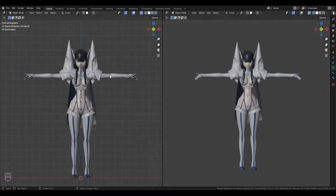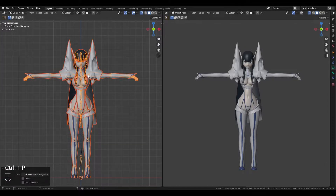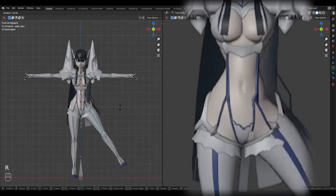Hey there! In this video, I'll show you how you can make weight painting easier or even completely unnecessary. Sometimes, using automatic weights directly on your models doesn't work well, especially if it's made of multiple objects.